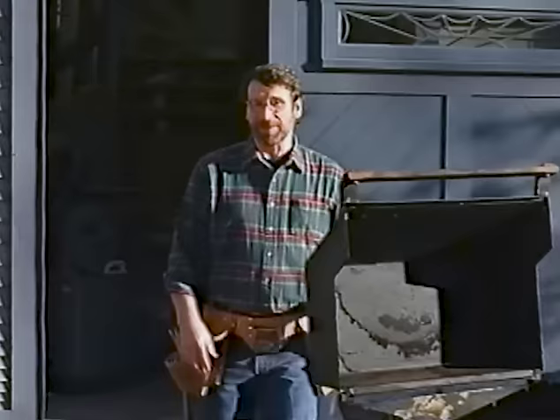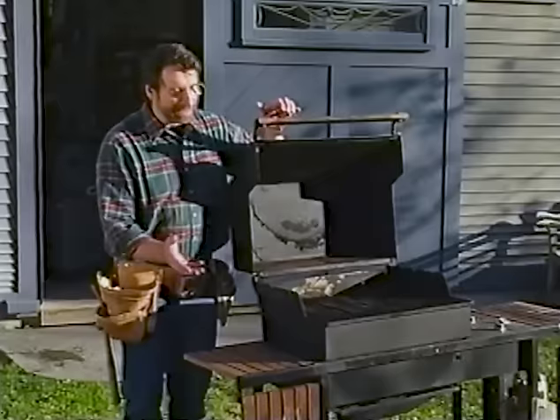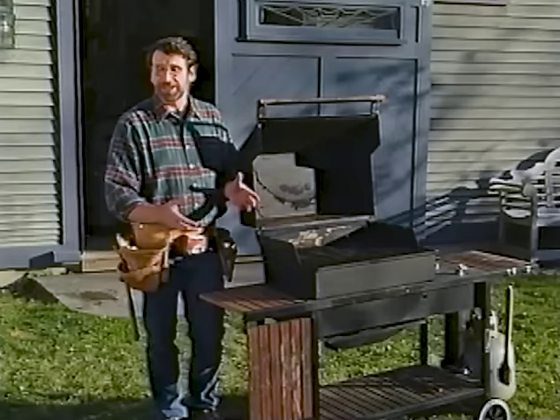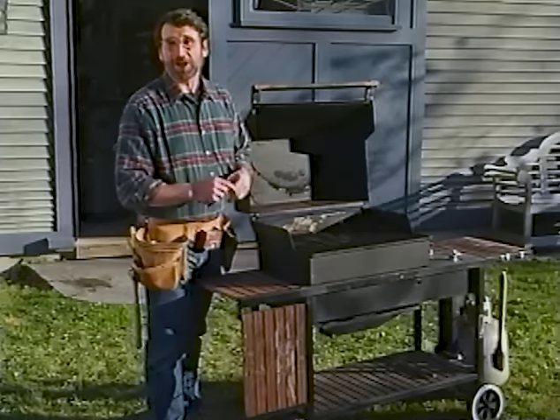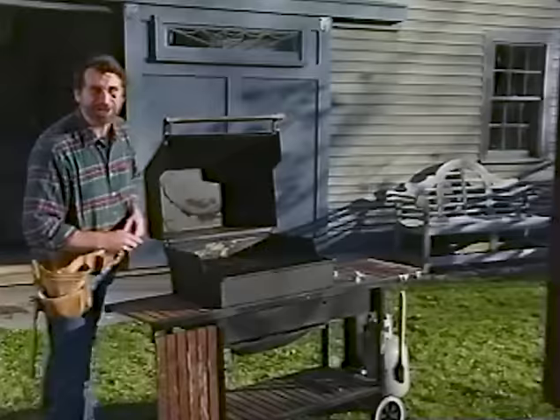Hi, I'm Norm Abram. Welcome to the New Yankee Workshop. I don't know how it is around your house, but there never seems to be enough workspace around my outdoor grill. By the time you bring out the meat and the condiments and your other serving dishes, you've run out of workspace. There's nothing worse than taking a perfectly grilled sirloin steak and putting it on the ground while you close the grill and shut off the gas. So we're going to solve that problem today by building a grill cart.